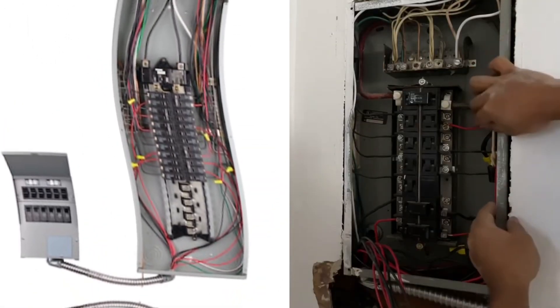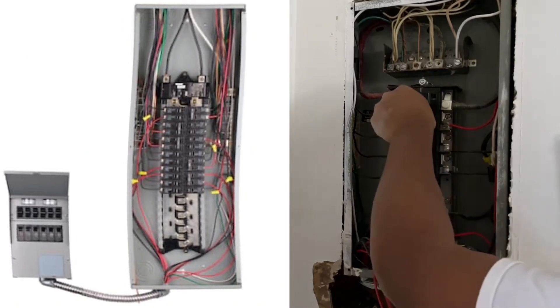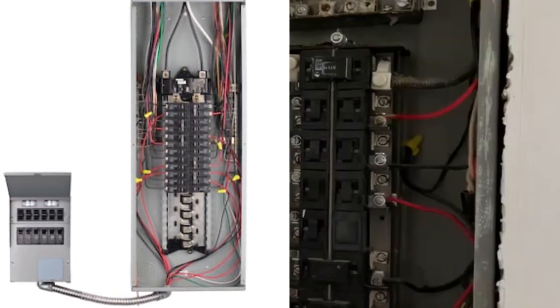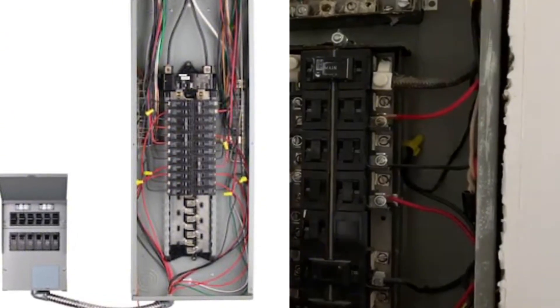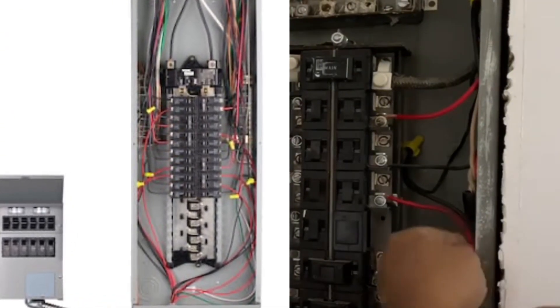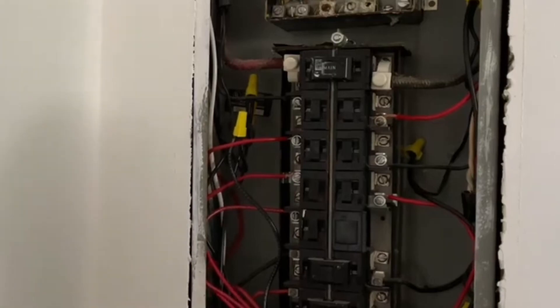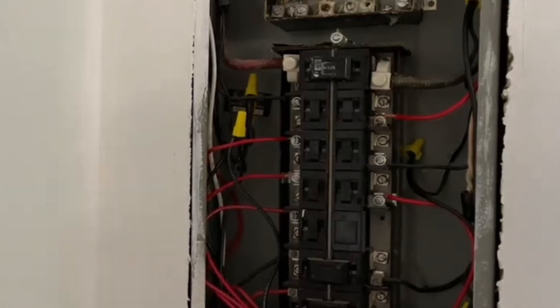The instructions are very simple. The only thing I would urge you to do if you haven't done this before is be mindful of live electricity that's coming in on top. Once you respect the electricity and know it's there, use all safety precautions and you should be fine with this job.